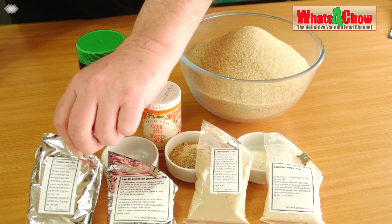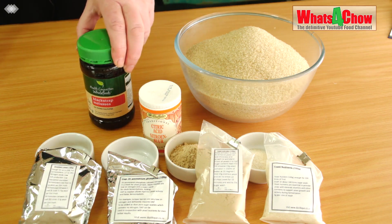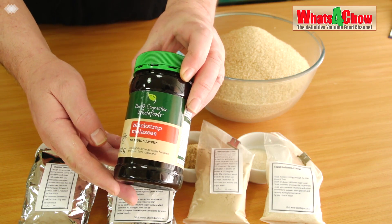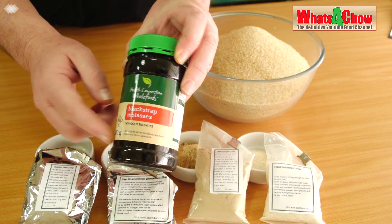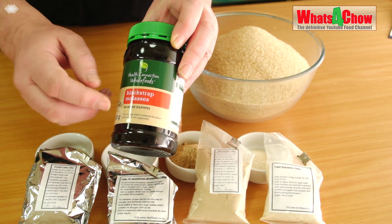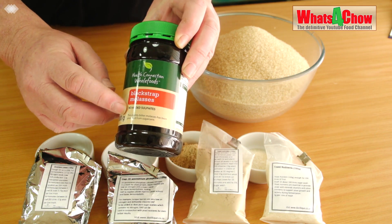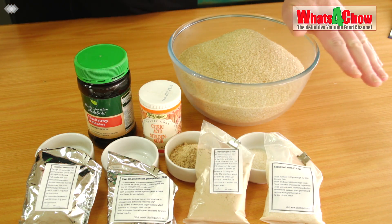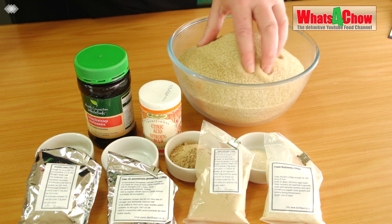Then we need 10 grams of Distiller's Yeast. I also have 5 kilograms of Black Strap Molasses. This is the lowest sugar content molasses but it has the most flavor, and you'll notice that there are no added sulfites. Sulfites will inhibit yeast growth. In addition to that we need 1.45 kilograms of brown sugar.